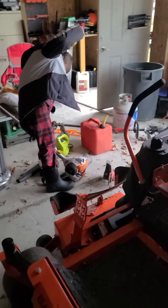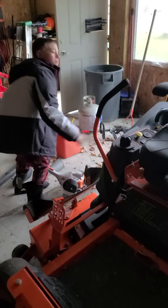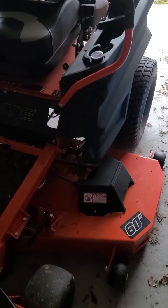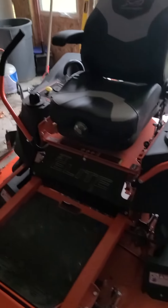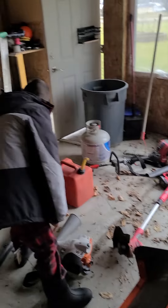Wyatt's got his STIHL weed eater over here, he's getting it ready. Put your headphones on there. 60 inch mowing deck, it goes really fast. Those are Wyatt's Zohan headphones he just got for Christmas today, so he's pretty happy with those.